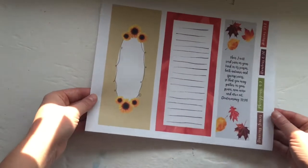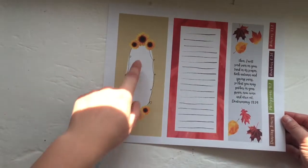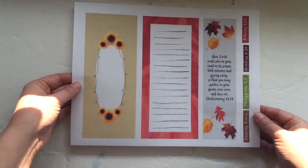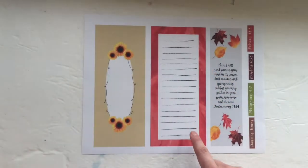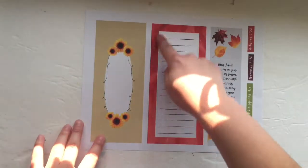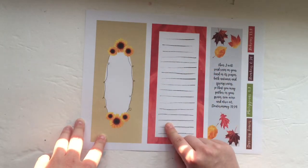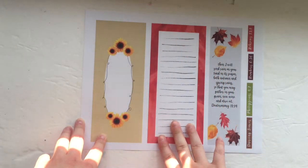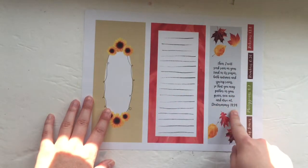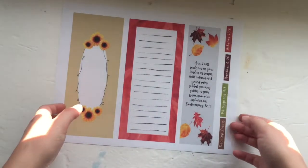Lastly, you get two traveler's notebook sized pages. I thought this would be fun to write a prayer or a verse out — it has little sunflowers. And then this one, I actually blew up the background of a leaf to create the background of this page with some lines on it, to write a prayer or you could create a poem like I did about fall and change. Then you have a little tip-in with Deuteronomy 11:14, the title, and a few verses to journal.